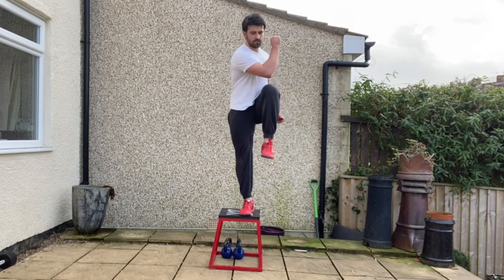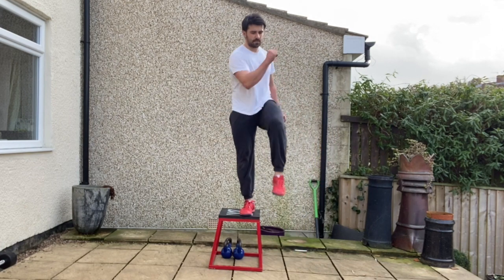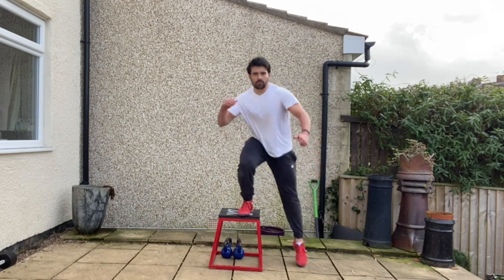From there you're going to step across laterally across the centre line onto the box, both feet on, drive the knee up towards the sky, elbow to knee in a cross connect motion before stepping back down, feet together.